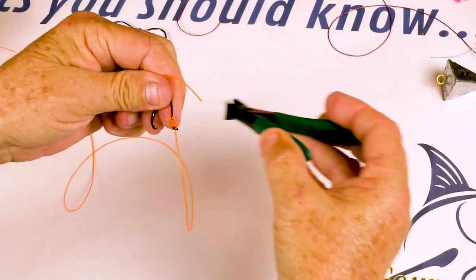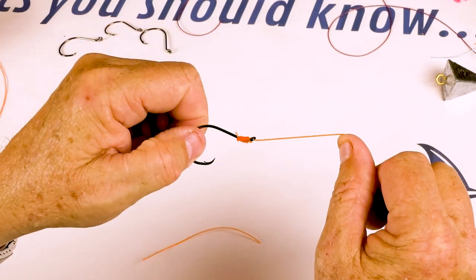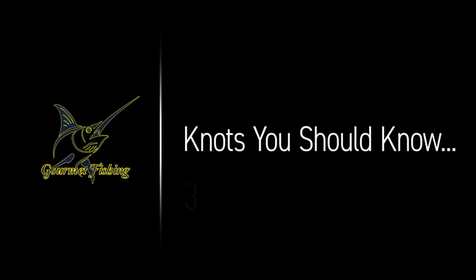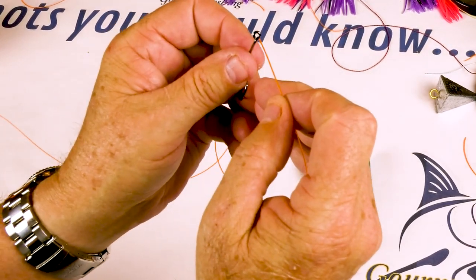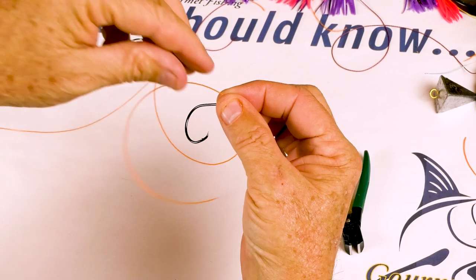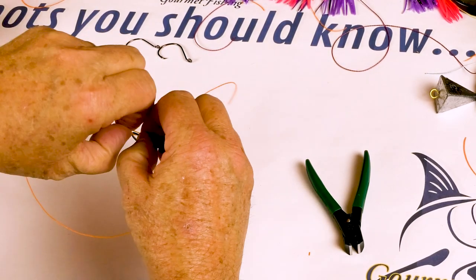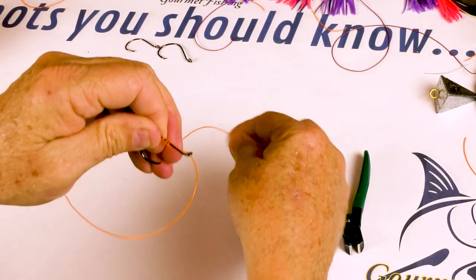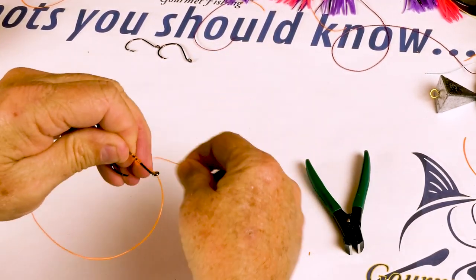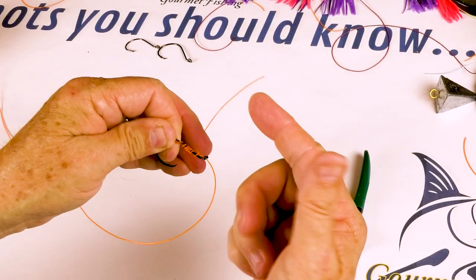Trim it up and check that out — we've got ourselves another beautiful quick snell. Alright, we'll take our line, pass that right through just like that, then come up and make a loop — get a little loop right here. Take our tag line and just come on through here and make a bunch of wraps around the shank and the main line just like so. We'll keep those as tight as we can — voila, just like that — pinch this.